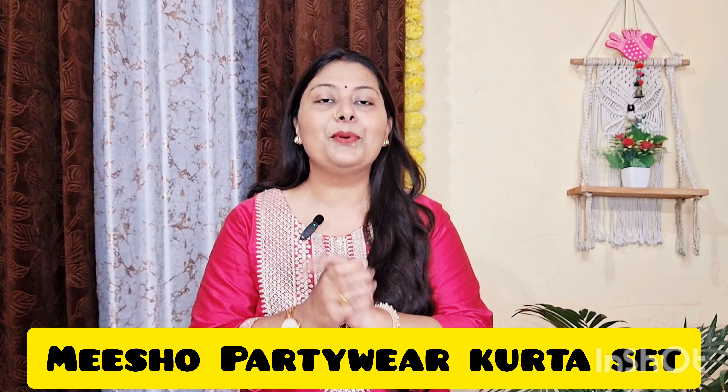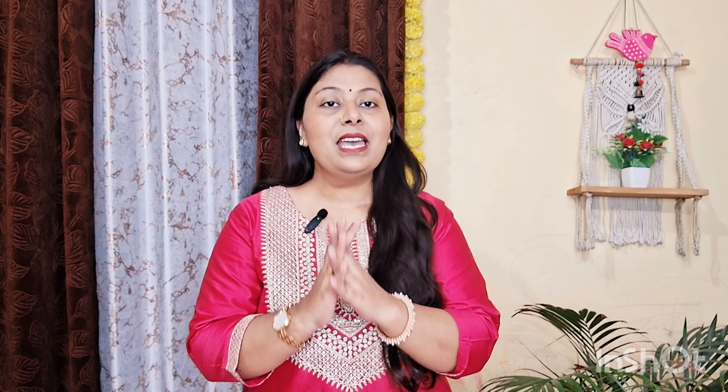Today I am doing a Meesho haul video. I am going to share a heavy party wear collection with you — this is the latest trending collection. I have bought them and I will share some of them with you. Please watch this video, it will be useful and you will get an idea about what you can purchase. So let's start from today's first shirt.